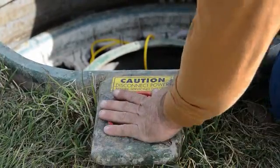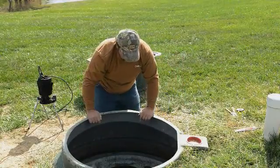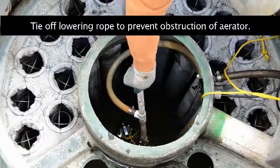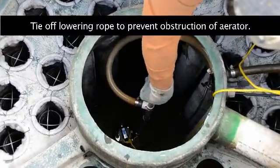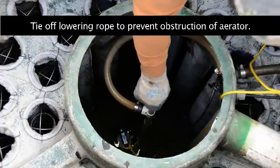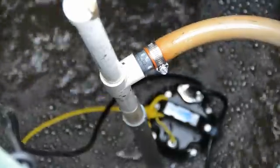Put your lid back on, then connect your air hose for the Max Air 500. Now everything is done with the installation. All you have to do is go back in the house, turn the breaker on, and everything will be up and working.